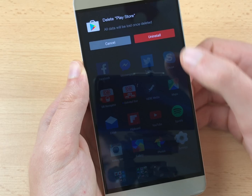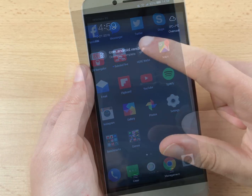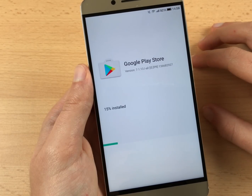Uninstall the Google Play Store that was just installed by moving its icon onto the trash can at the top of the screen. Next, locate the APK file that you downloaded initially, tap on it, and install it.